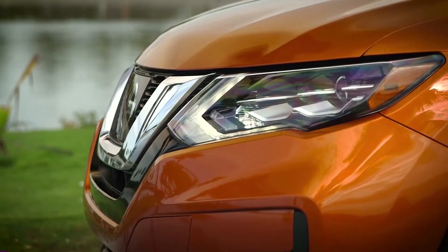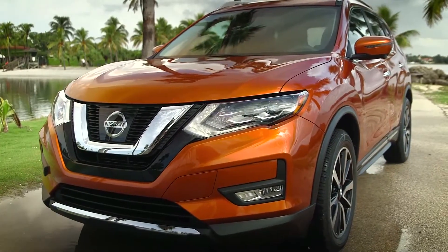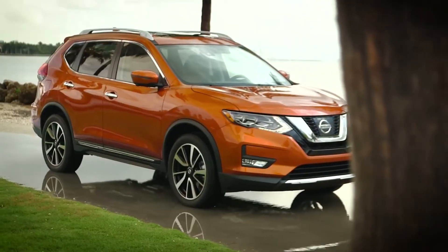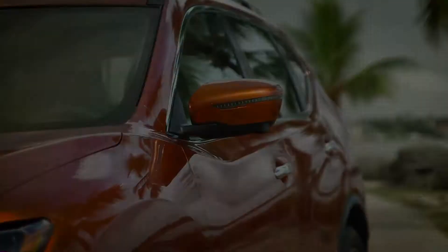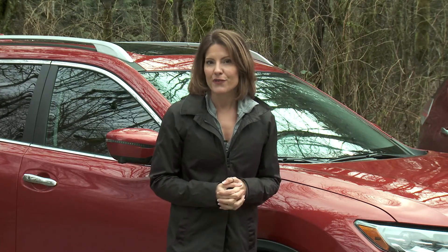As mentioned, this Rogue is one of only a couple of compact utilities to offer a third row of seats. This is called the Family Package, and it's bundled with the moonroof, power tailgate, heated steering wheel, larger 7-inch screen, navigation, and blind spot warning for an additional $3,750 — and only on the middle SV trim. For example, the SV all-wheel drive is just under $30,000; with this package it brings the price to almost $34,000.